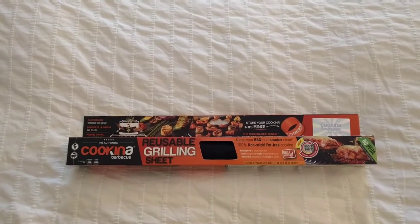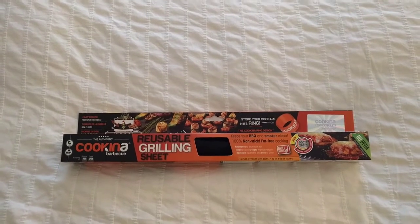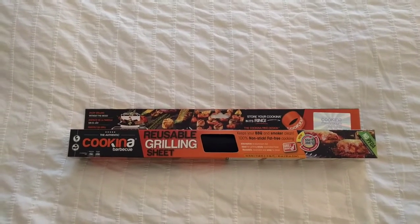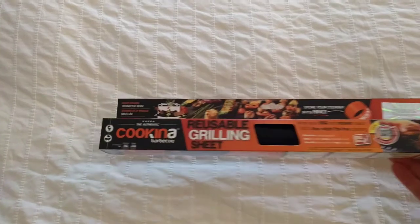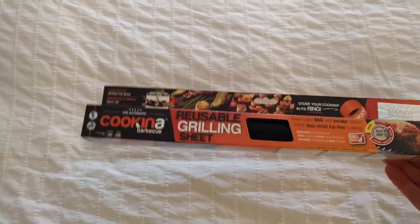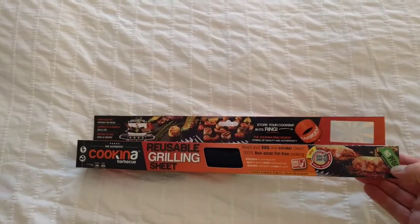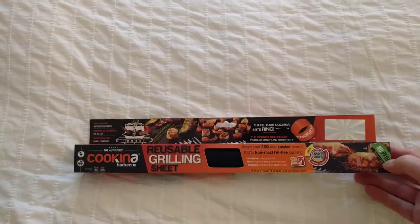Welcome to another down the rabbit hole video. Apologies for the handheld camera view here, but I needed a large open space in order to talk about this. It's the Kukina reusable grilling sheet, and I wanted to unroll it and show it off here before I actually use it for cooking something. So this is what we're just gonna have to do.